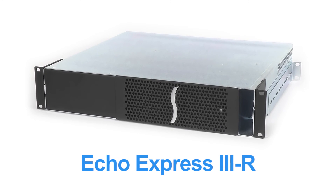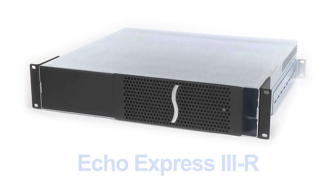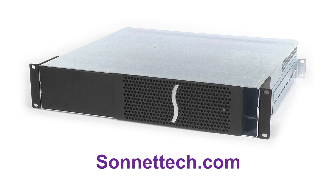Thank you for watching this Sonnet product overview. Please visit our website at sonnettech.com for more information.